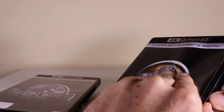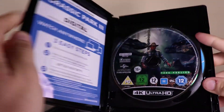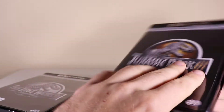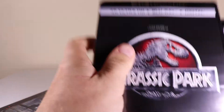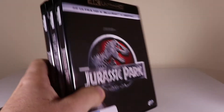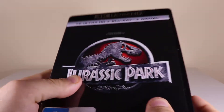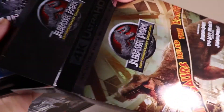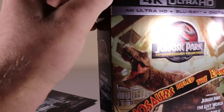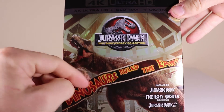Jurassic Park 3 has Alan Grant and the Raptors on it. I don't have a 4K player, but when I do I'll be sorted and I'll know what I'll be watching first. So there you go guys — the 4K box set from Australia. I might just put them back in the box, because the box is really cool — it's got a little shiny look and it's got the iconic Jurassic Park final scene there.